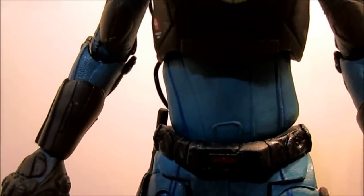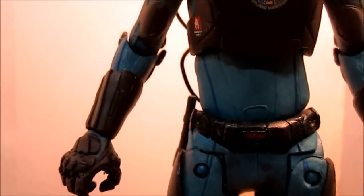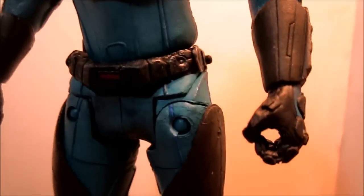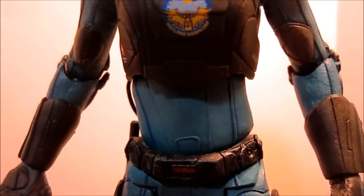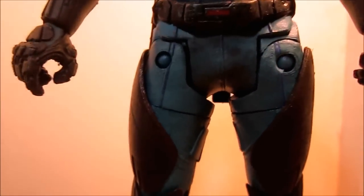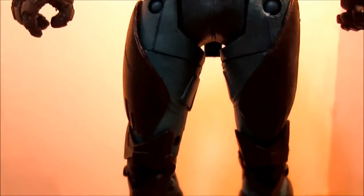There's a weird slant at his abdomen area — I tried moving it around but it just has this natural slant. Looking at his arms and hands, they look pretty good. I like the colorization of the uniform, the blue and black detail. Looking at his belt, there's some nice weathering on all of his armor.